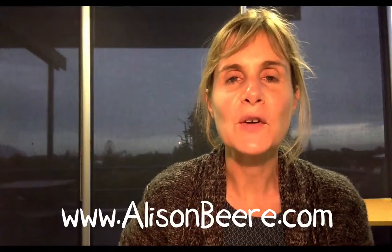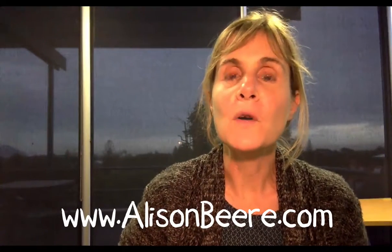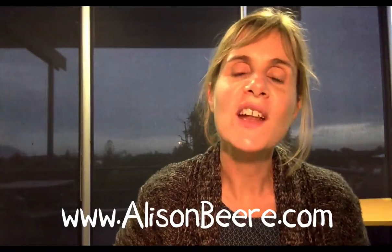Hi, and welcome to yet another Q&A Saturday. I'm Alison Beer of alisonbeer.com, where I work with people who want to live lighthearted, re-harness their own creativity, and learn to draw their very own cartoon characters.